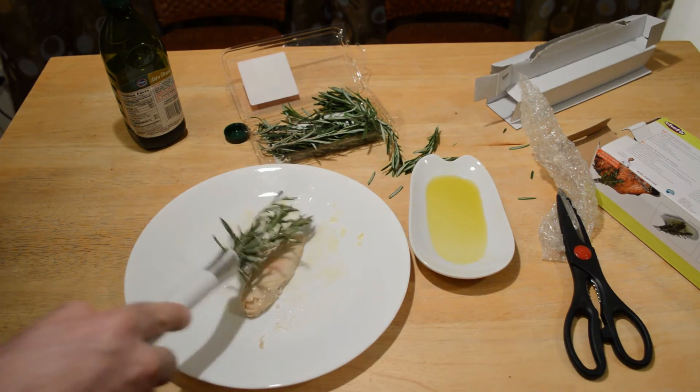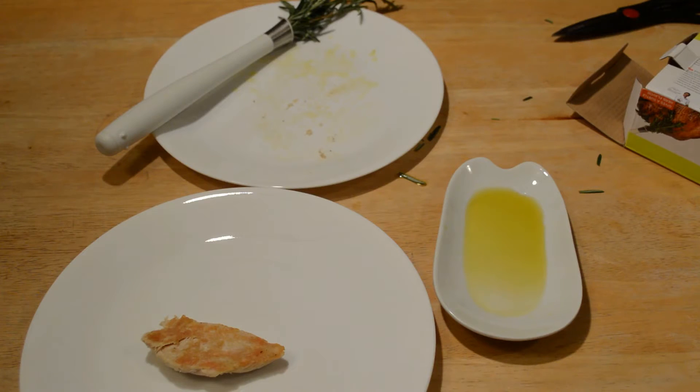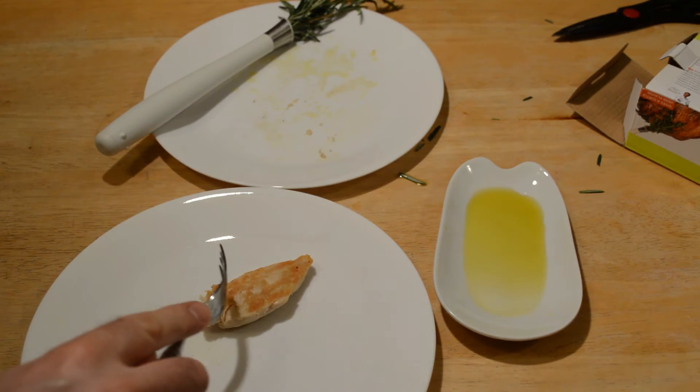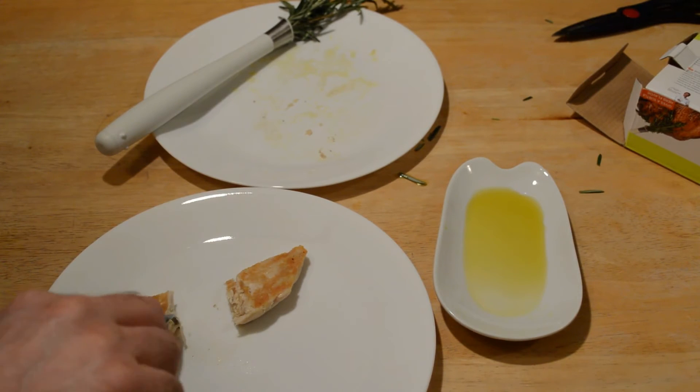So brush it with the rosemary oil, just brush a little bit more. I'm going to cook it and then give it a taste test. All right, so I have my rosemary chicken right here, just took it off the pan — now for the taste test, here we go.